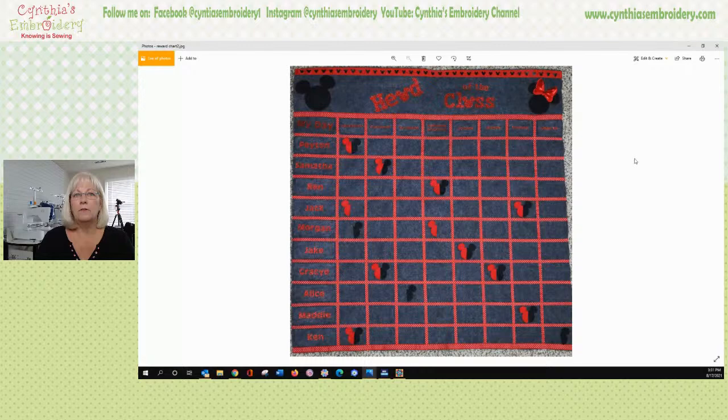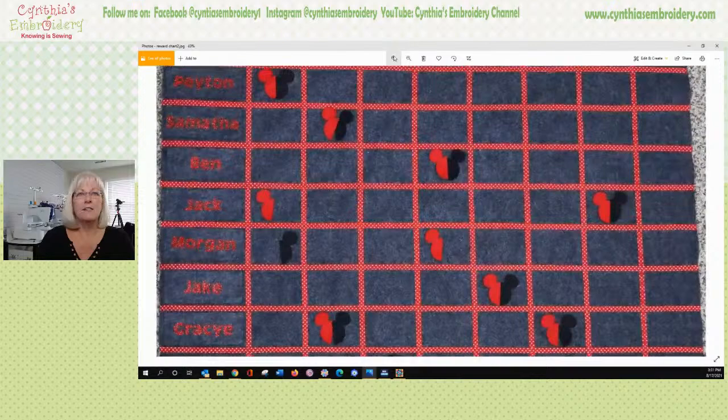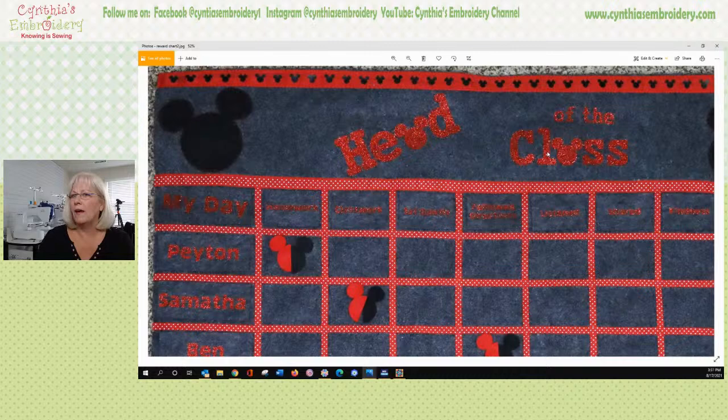If you did not see what we did this morning, let me share something. We'll share that screen and pop over. This is what we created this morning on Brother's Facebook Live. A lot of this I did in the software — I set up the H-E and the D and 'of the' and 'class' without the heads. I did the heads on the actual scanner cut machine itself.